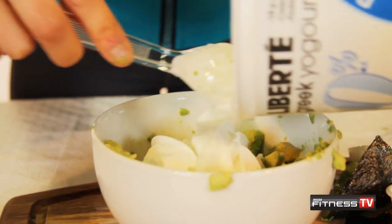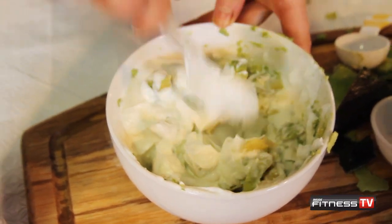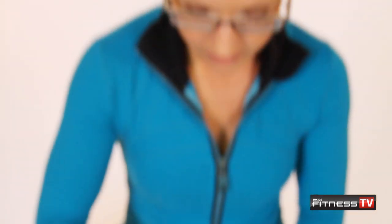The next ingredient that I'm going to use is Greek yogurt. And now I'm just going to mix it up. Now typically if the avocado is a little bit riper, then it will mix a little bit better. The one I used today isn't quite as ripe.